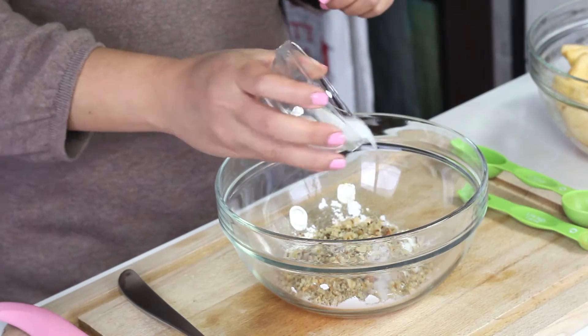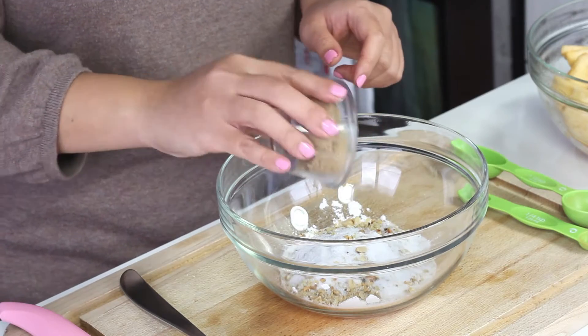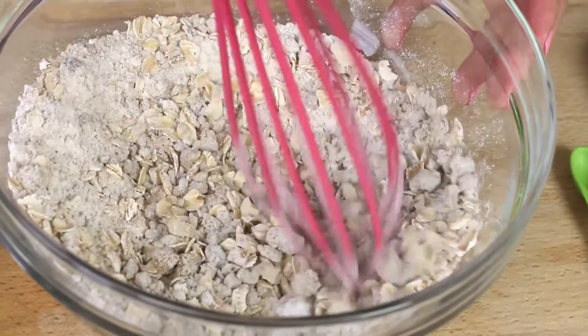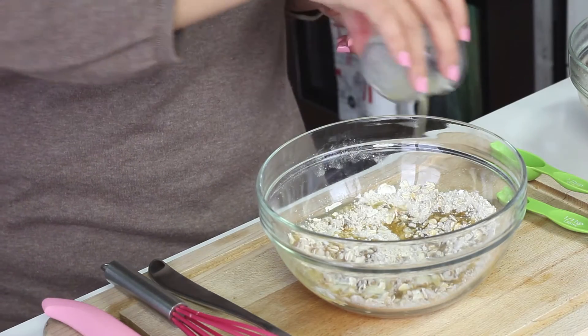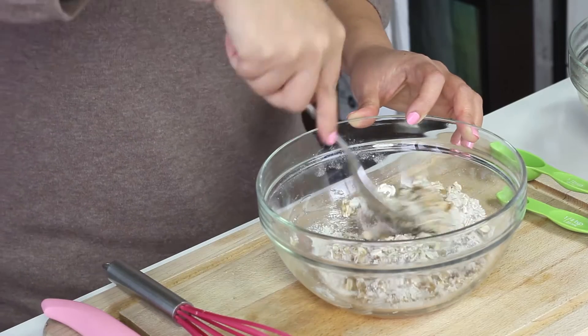Add one tablespoon of white sugar and three packed tablespoons of brown sugar. Now you're gonna add three tablespoons of unsalted melted butter. Toss it together so that everything's moistened.